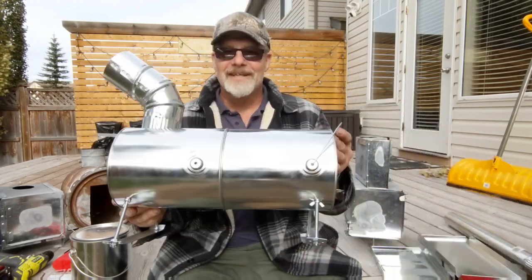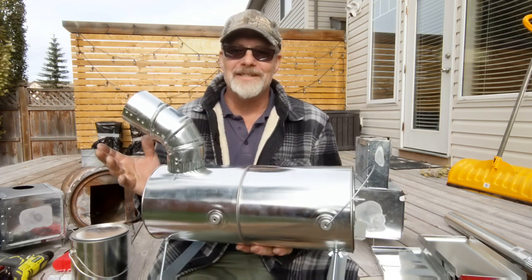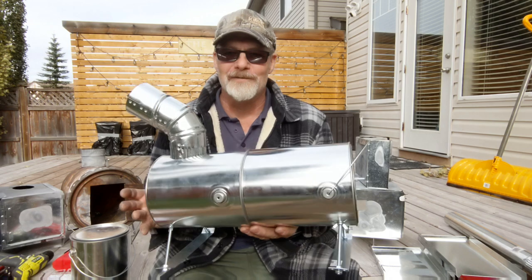Last video was the one paint can stove. Today I've got the XL or extra long version. This is the two paint can stove.